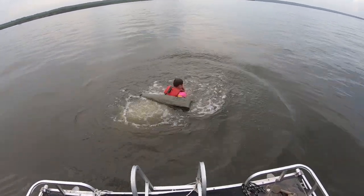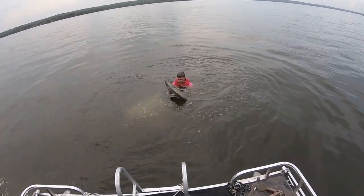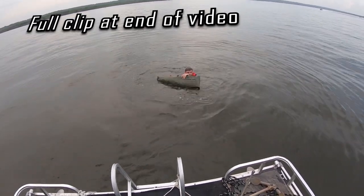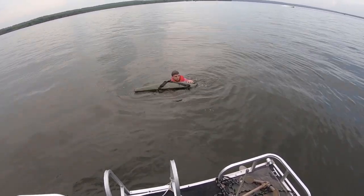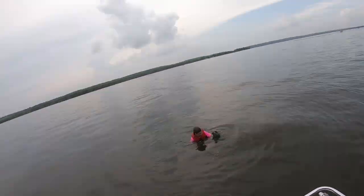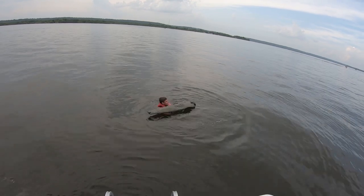This past weekend we were at the lake and I took it with us. I handed it to my son with a shotgun in it. He jumped off the boat with it, made sure it floated, then he held it underwater. Then he threw it a few times, as you can see here in this video, and we pulled the shotgun out. When we got back on the boat it was completely dry.